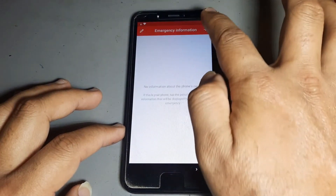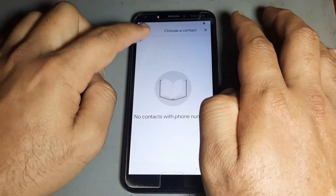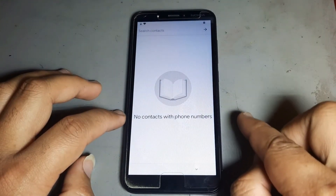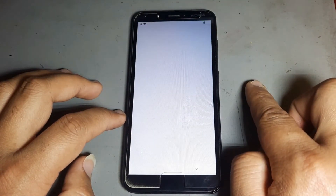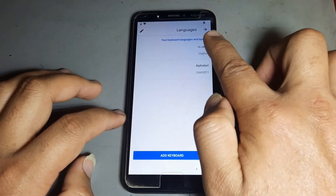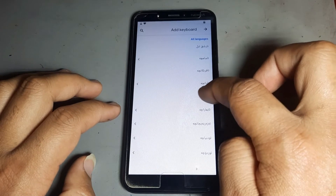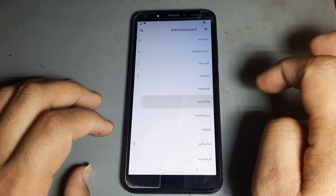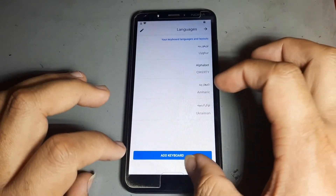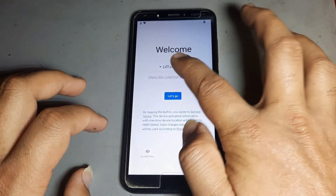Use the same method: go to Settings, then go to Language and select any language, press next. Then go back and make it faster — change back to English.